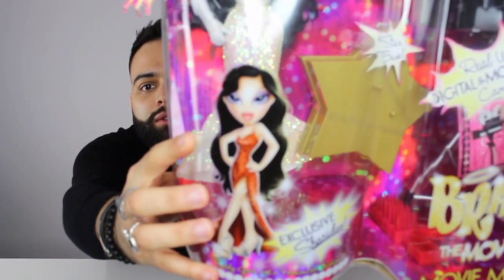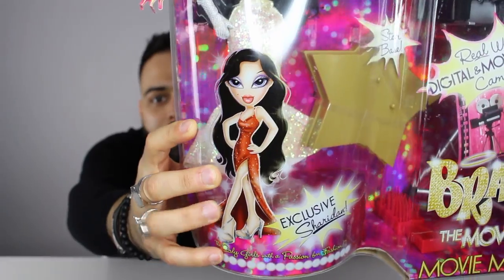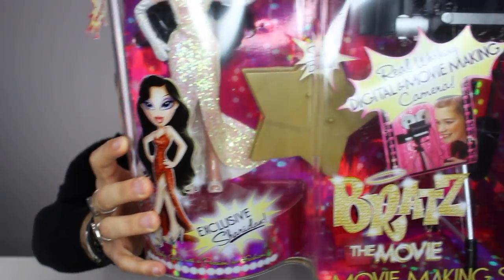So the box is quite huge — it's very big. I'll just show you the packaging quickly. I don't know why she's in a red dress because the actual doll comes in a white one, but this is the artwork for Sheridan.